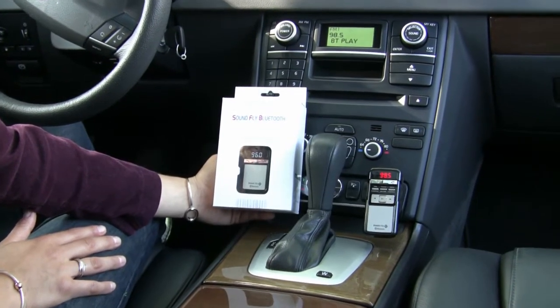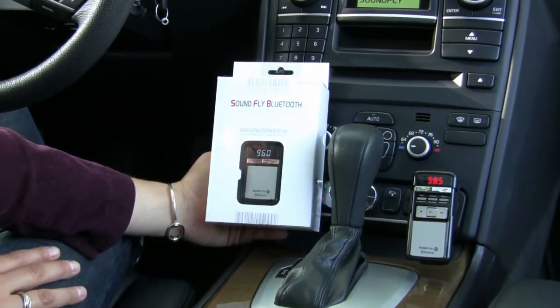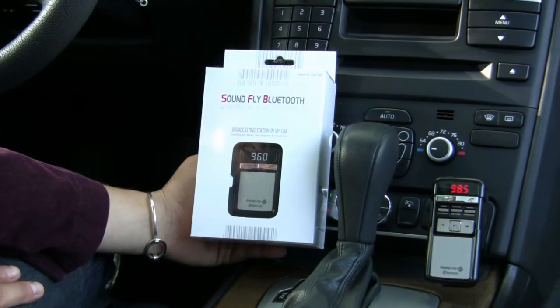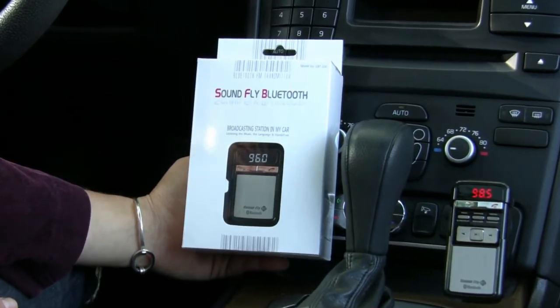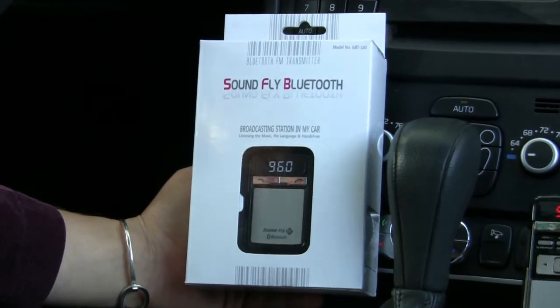Hi, welcome to the instructional video for the SoundFly Bluetooth by Satechi. This is a Bluetooth FM transmitter, and we're going to be using this in the car today. We're going to show you how you use it with your cigarette lighter and how you have a hands-free device for your telephone, and you can also listen to music.